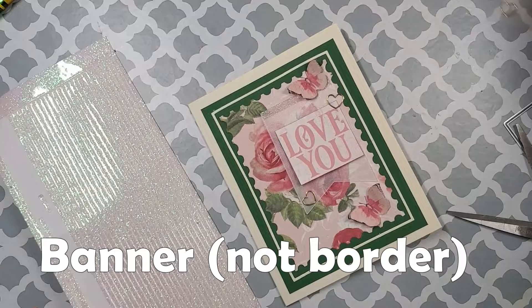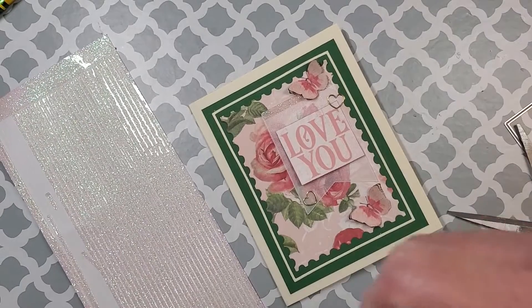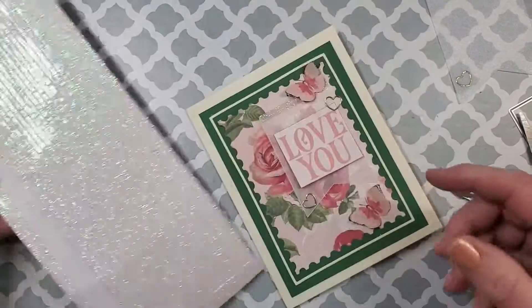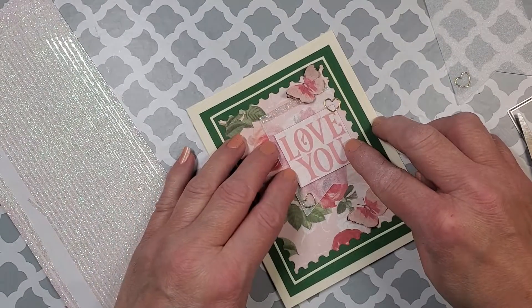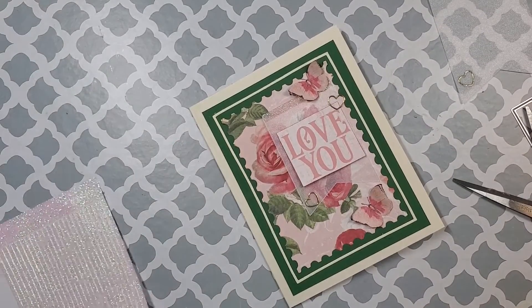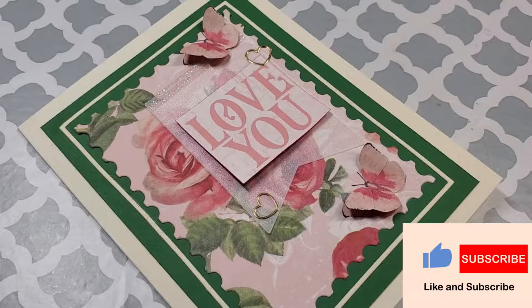I cut a smaller border and used two of the outline hearts on the banner along with the 'Love You.' There are some iridescent glitter peel-off stickers at the top instead of the gold — so here's the old one with the gold at the top, and here's the new smaller banner with the iridescent border sticker. I love it — I think it's very beautiful and feminine. This would be a perfect card for a wife or someone that you love. Thanks for joining me today; I hope you enjoyed the video. Give me a like and a subscription if you did, and I hope to see you again real soon!